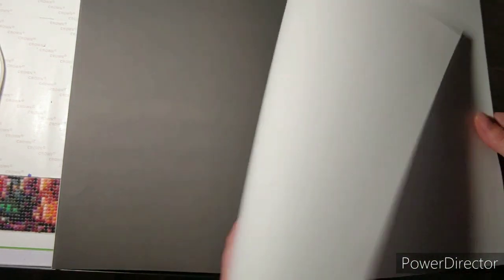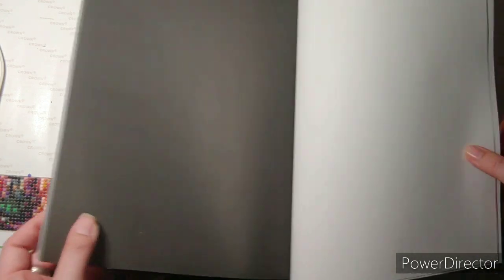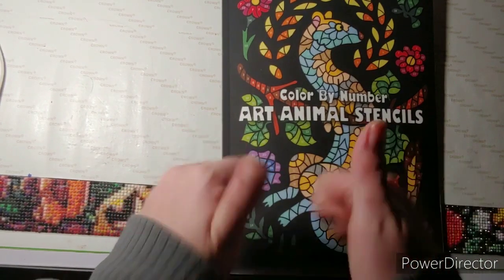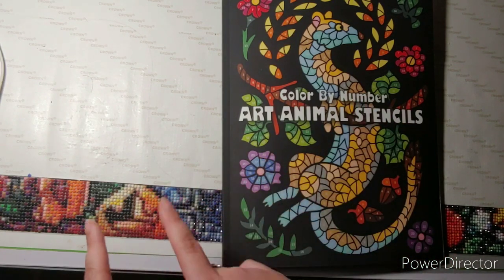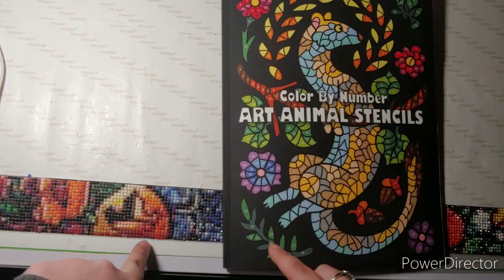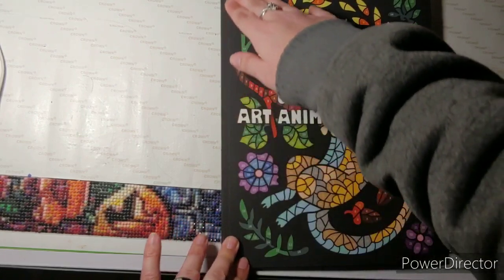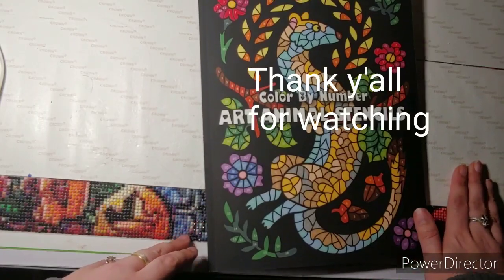And you can test your colors on these two pages. That is all I have for y'all today. If you like this video, please give it a thumbs up. Let me know if you like Sun Life Drawing coloring books down in the comment section below. If you have any questions or comments, please leave them in the comments. I do also have my email if you would like to email me. I will see you on my next video. Bye!